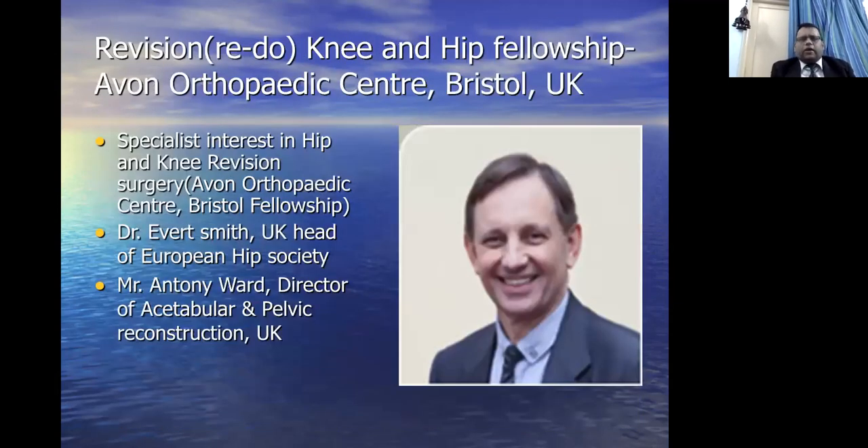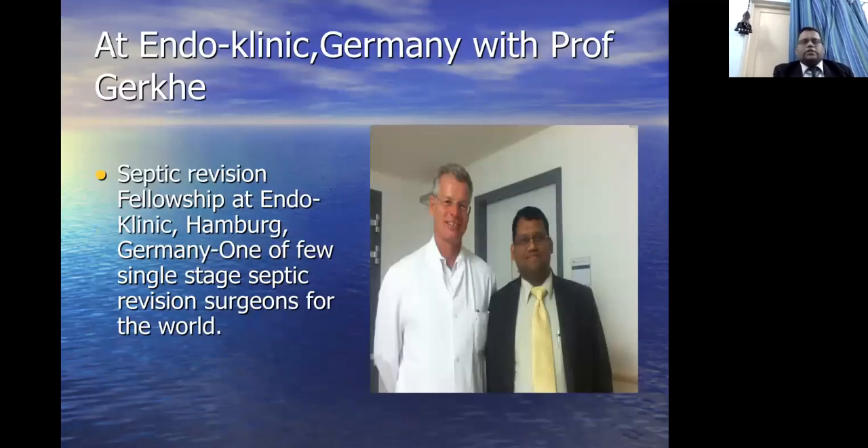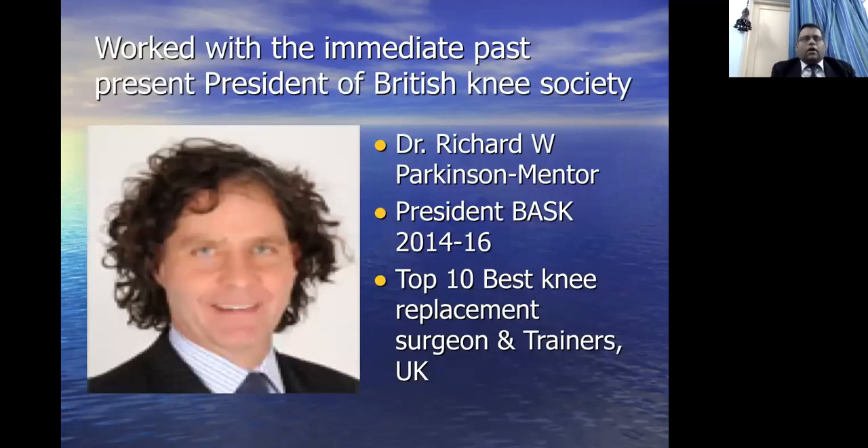My second fellowship was with Dr. Eversmith at the Revision Hip and Knee Fellowship at Eversmith Centre, one of the five specialist hospitals in the UK. Dr. Eversmith is the UK Head of the European Hip Society. I also worked with Dr. Anthony Ward, Director of Pelvic Acetabular Surgery for South-West UK. At Endoclinic Hamburg, I trained with Professor Gehrke, one of the pioneers in single-stage revision of hips and knees for infection. My mentor, Dr. Richard Parkinson, past President of the British Knee Society from 2014 to 2016, inspired me to become a knee surgeon and was rated one of the top ten best knee replacement surgeons and trainers in the UK.